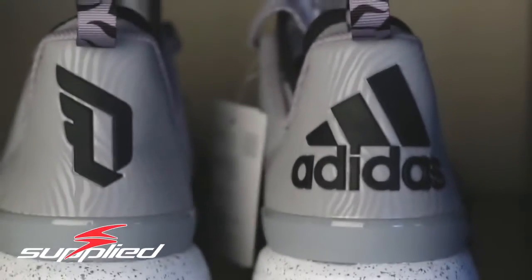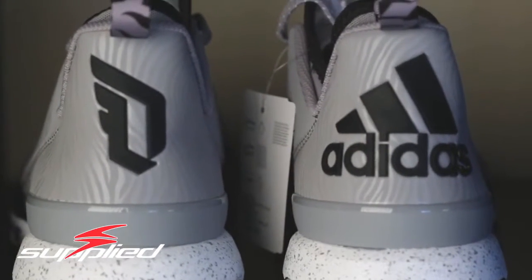One big thing I did mention in the prior video is that I don't like the fact that this is the right shoe but it says Adidas on the back, whereas the left shoe has the Damian Lillard logo. I don't like that they're two different logos on the back of the shoe. I feel like that's a little weird — it should have just been the Damian Lillard logo on each side, or the Adidas one.